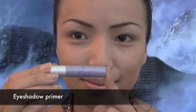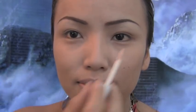Moving on to the eyes, first I'll be taking this eyeshadow primer and apply this as a base for the eyeshadows.